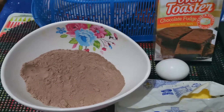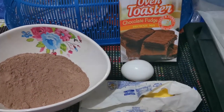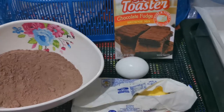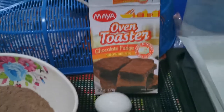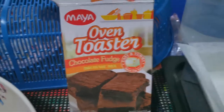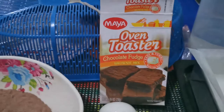Hello everyone! Today we will make a very easy and quick chocolate fudge brownies. What we'll be using is this Maya Oven Toaster Brownie Mix to make it really quick and easy because it's already pre-mixed.